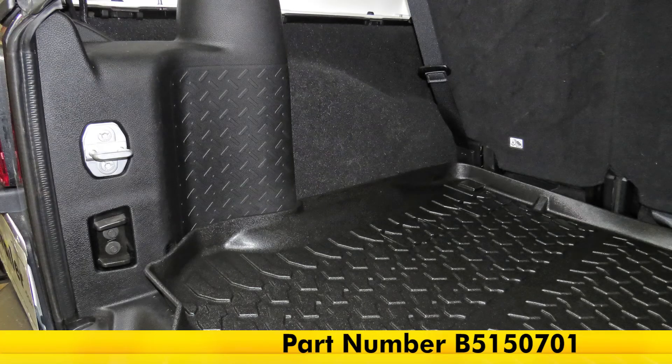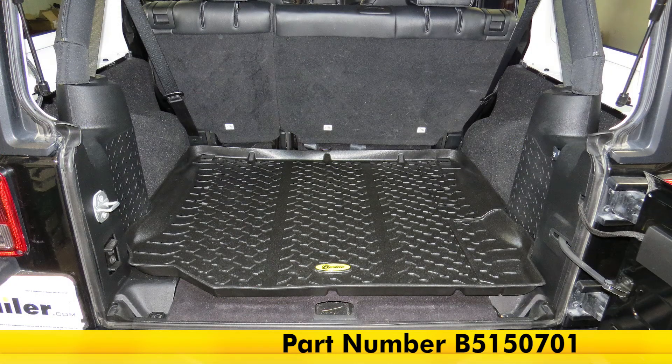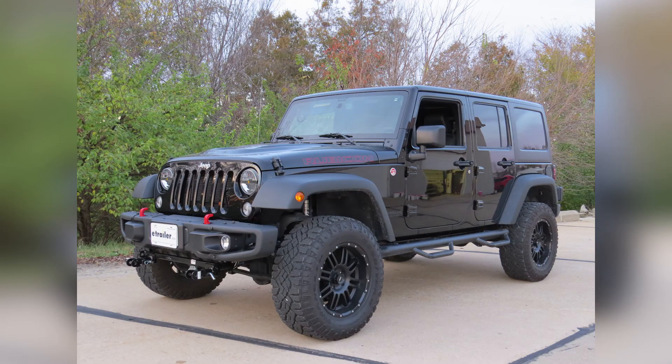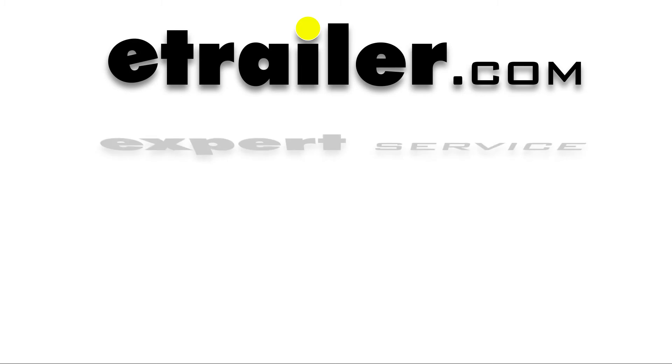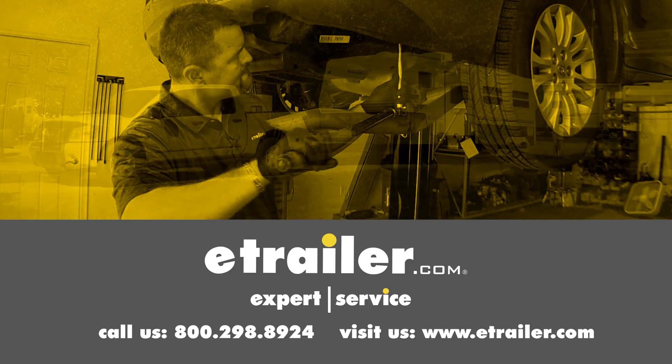That's going to complete our look at the Bestop Custom Cargo Floor Liner in black, part number B515-0701, on our 2015 Jeep Wrangler Unlimited Rubicon Edition. Click the link below to shop, learn more, or visit us at eTrailer.com.